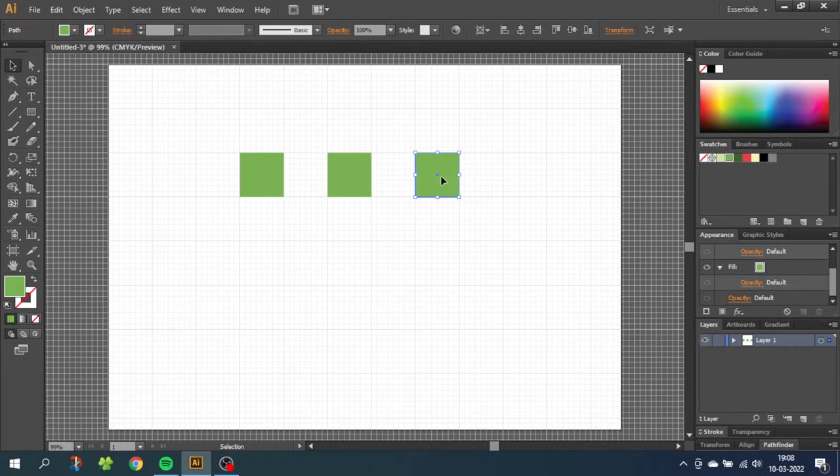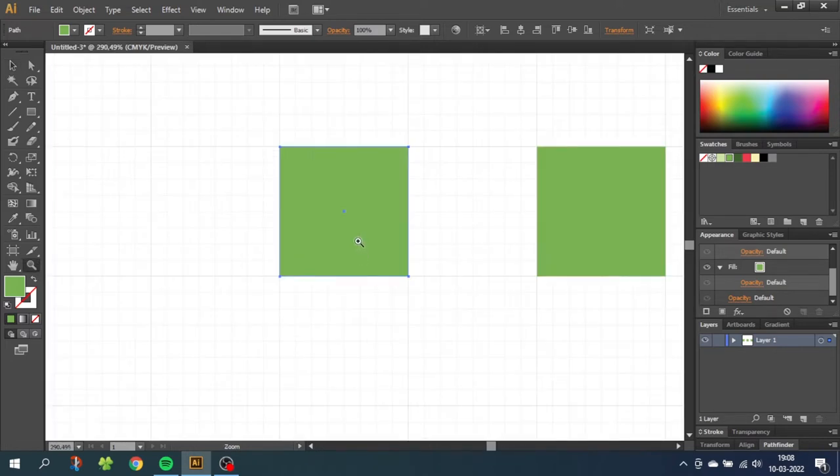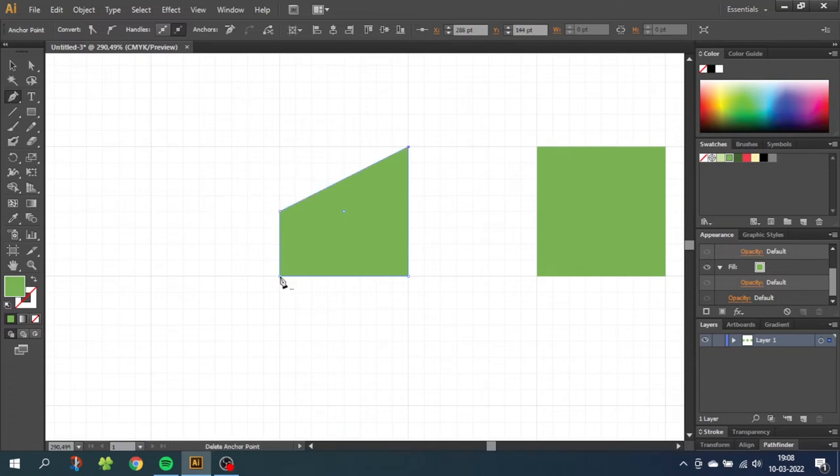Let's make the parts a little bit more interesting. Choose the tail and zoom in a little bit. Then go to the pen tool and add an anchor point right in the middle of this side. Then click the two corners with the minus sign to delete them. Now while holding down the Alt key to alter the anchor points, drag the anchor point until you get this nice curve.